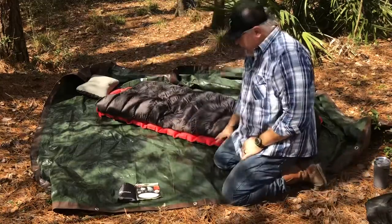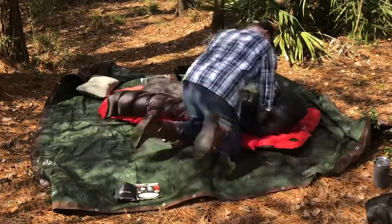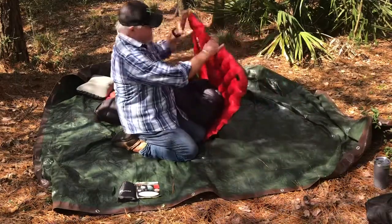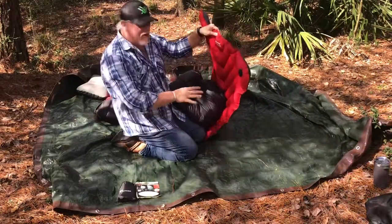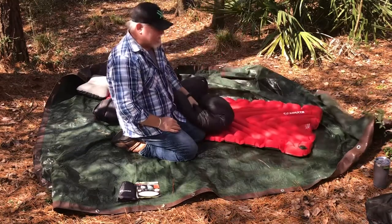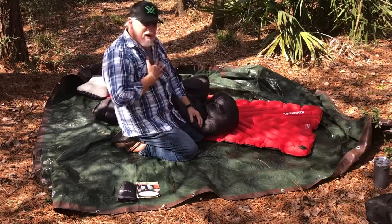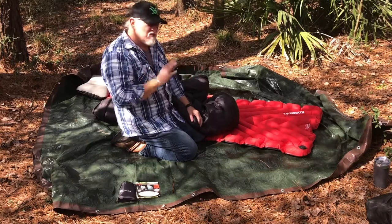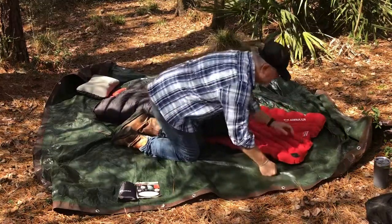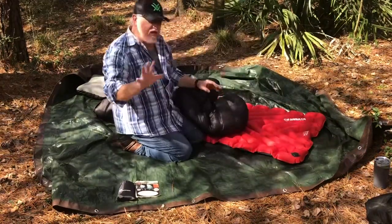I've got everything set up. This is my Klymit — it's an insulated one, so it's a really good winter camping mat. It's the Static Deluxe. If you've never had one of these, in my personal opinion, for the money, this is the best sleeping mattress you can buy. I've tried a bunch of them and this one is my favorite for the price range.